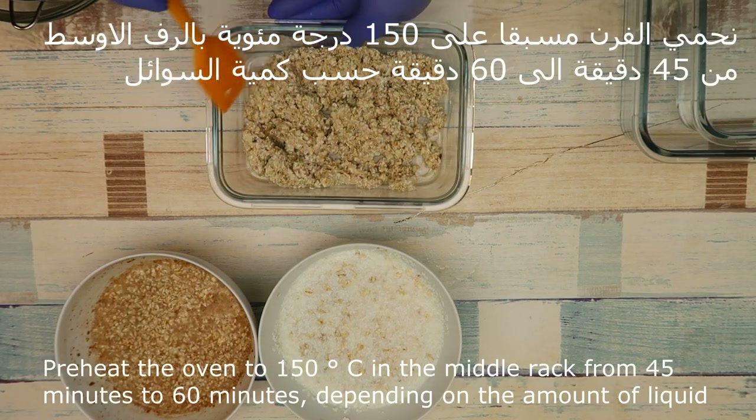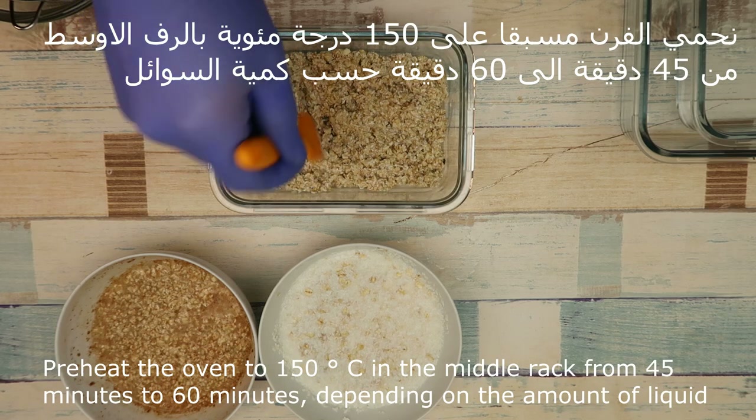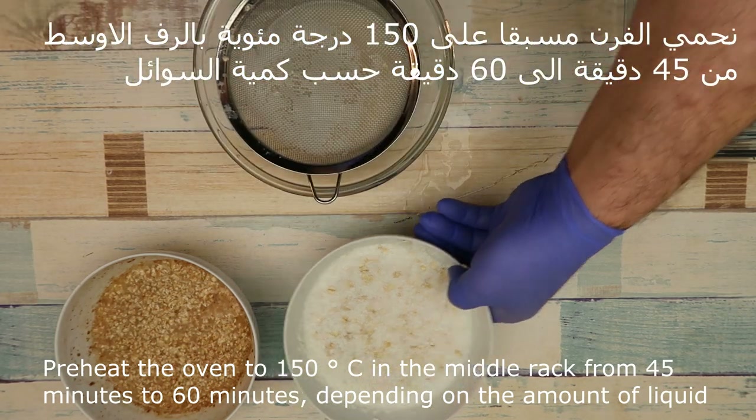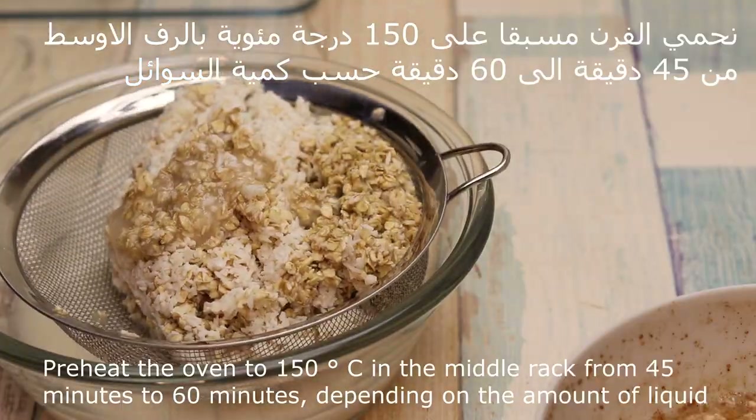We will add the fresh water at 150 degrees. We will add it at the top. It will take 45 to 60 seconds, depending on the consistency.